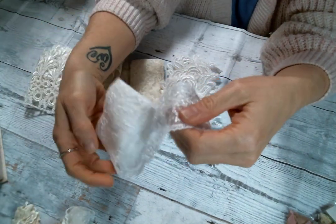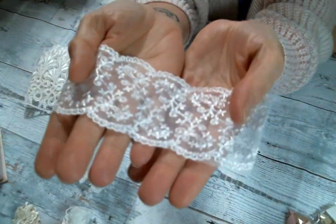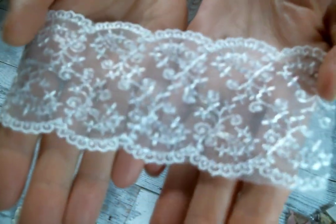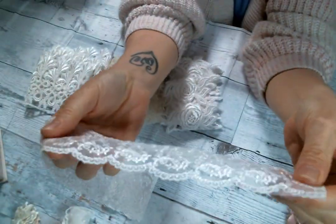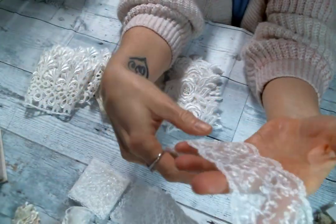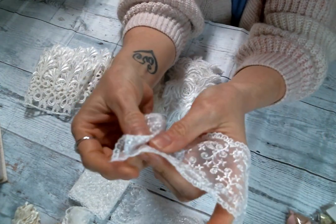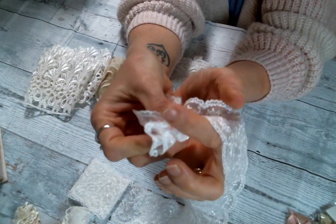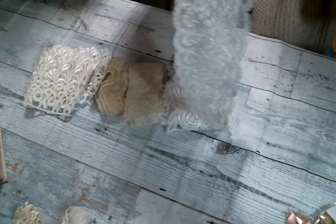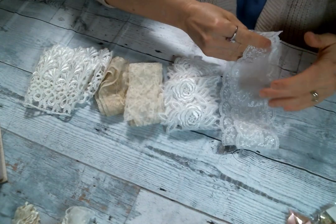And then there is this one that reminds me a little bit of the previous one, but this one has scalloped edges and it's white with beautiful details. It's also soft, so if you wanted to you could cut up the middle and have two trims — that would be so pretty gathered up or ruffled. It's just gorgeous, very very pretty.